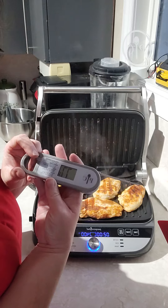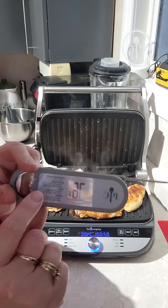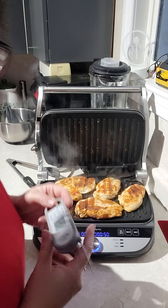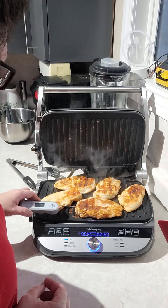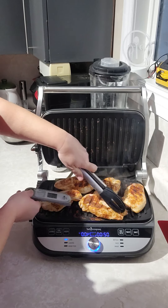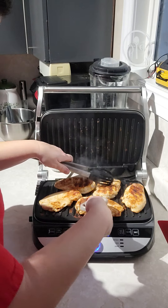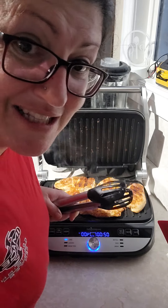I've got my easy-read thermometer here and it has a little cheat sheet on it that I love. It tells you that chicken needs to be 165 degrees to be well done — and we always want well-done chicken. I'm just going to stick it in the fattest part here. The chicken's running away on me! We're at well over 200, so once again I may have overcooked it — that's classic for me.